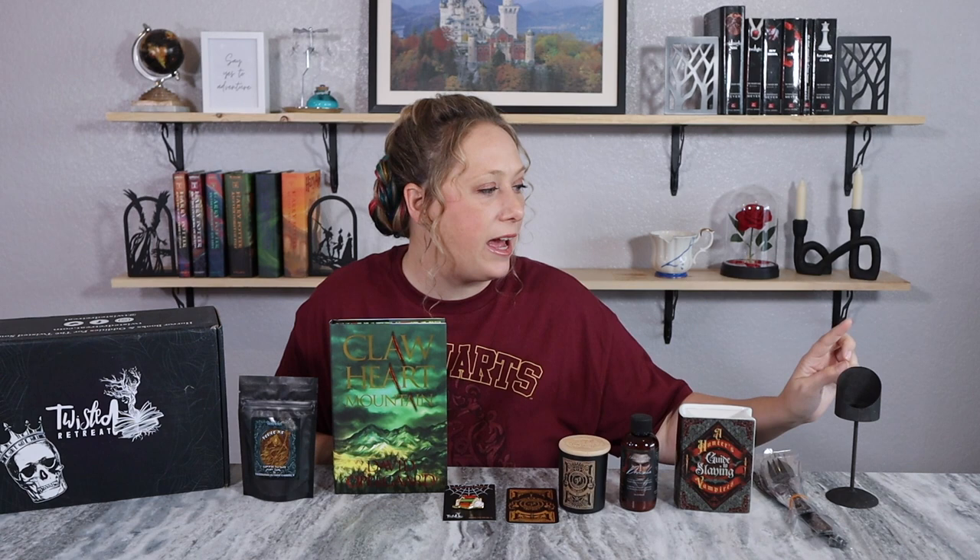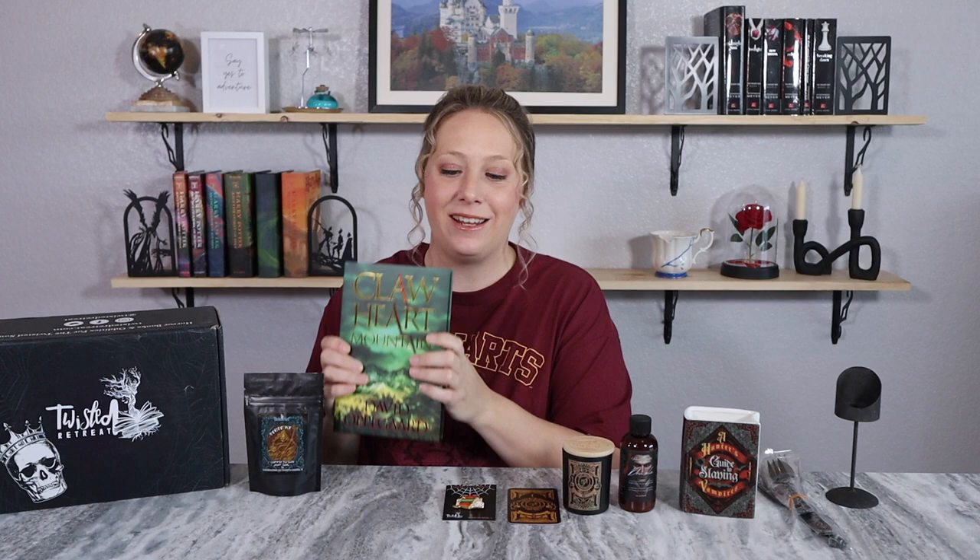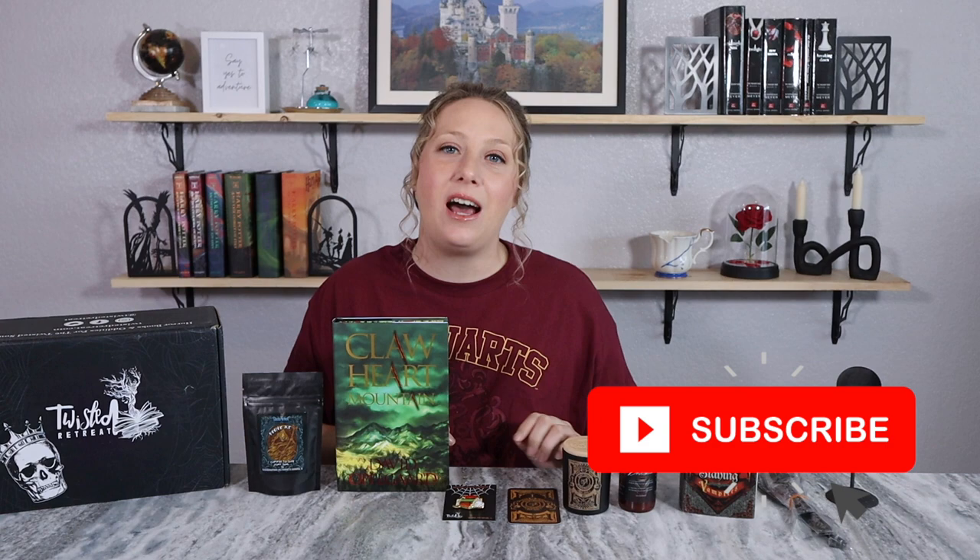As a recap: I have a rustic candle holder, a fun utensil set with forks, spoons, and a knife, a vampire book vase, a Dracula bubble elixir, a Sleepy Hollow inspired candle and tarot card, an enamel pin with classic horror books, coffee to save your soul, and the book Claw Heart Mountain. Let me know your thoughts in the comments below, please give me a thumbs up, hit subscribe, and I'll be back soon with more videos!